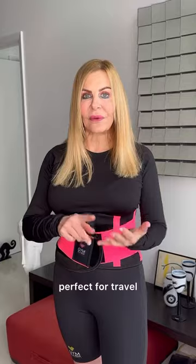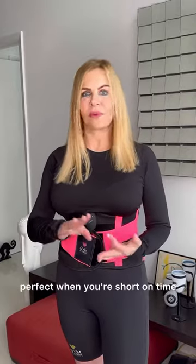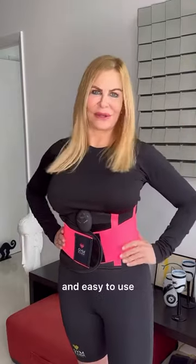Great at-home device. Perfect for travel, perfect for at-home, perfect for when you're short on time — and very attractive, actually, and easy to use.